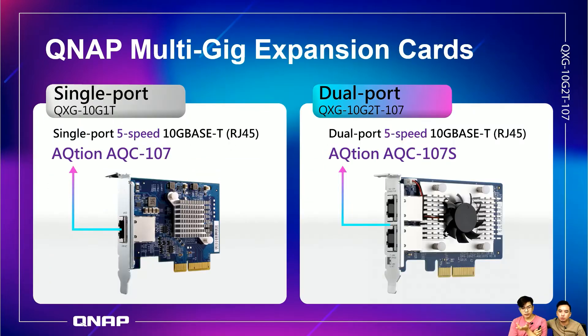Let's look at the difference between the previous QXG-10G1T and the current QXG-10G2T. Basically it goes from one port to two ports. With the dual port QXG-10G2T you can do failover, port trunking, or connect two different devices. If you connect two devices to this card, both will have 10 gigabit bandwidth — theoretically.